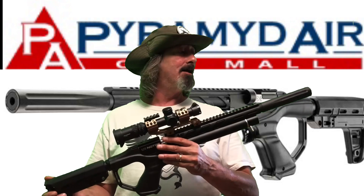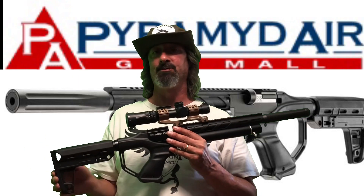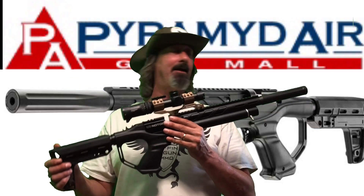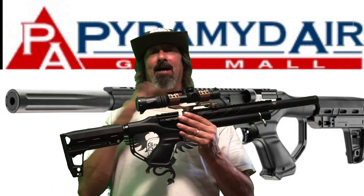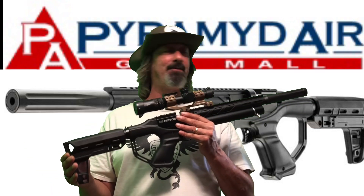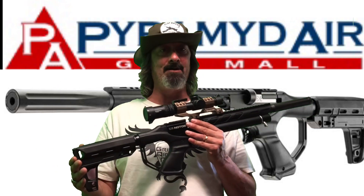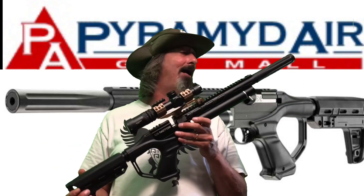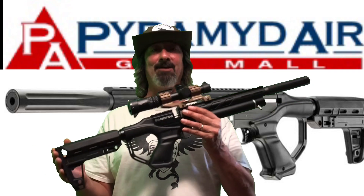Since I got it from Pyramid Air, I didn't have to worry about sending it back to Umarex. I have sent products back to Beeman — took about a year and a half to get back, although that was during COVID. But the good news is Pyramid Air — big shout out to Pyramid Air. My personal experience with them has been nothing but excellent. I'm not a paid sponsor and I don't have any affiliation with Pyramid Air whatsoever. You hear a lot of negative stuff today and I wanted to give somebody a chance to hear something positive.